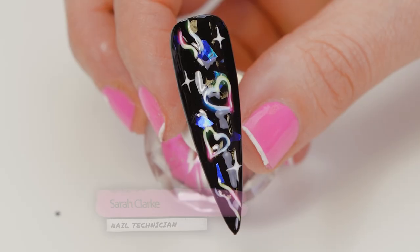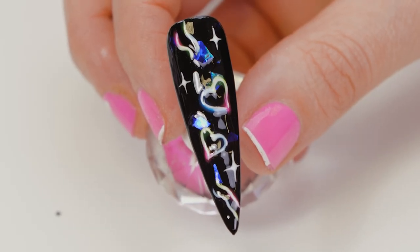Hi everyone, welcome back to the Neon Nails channel. My name is Sarah Clark and in this video we're going to do a neon design trending on Instagram at the moment. Very easy design, so I'm going to show you how that's done.